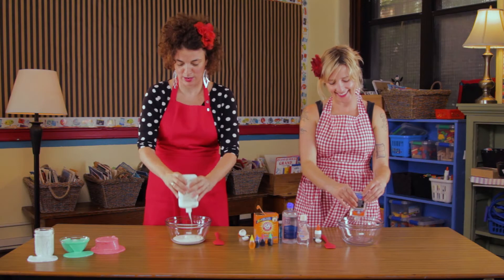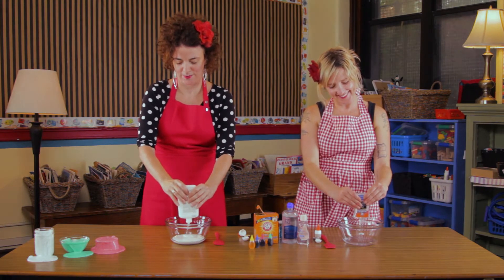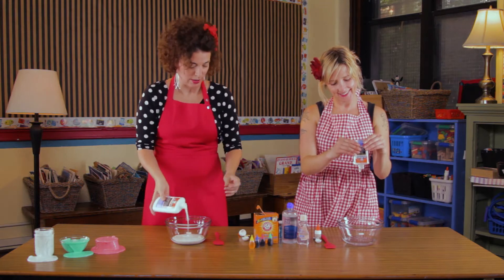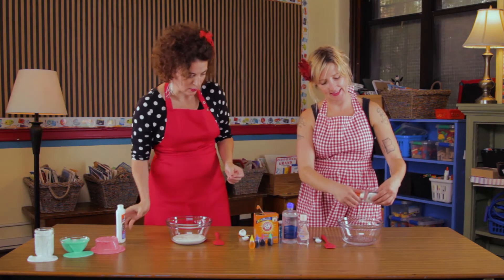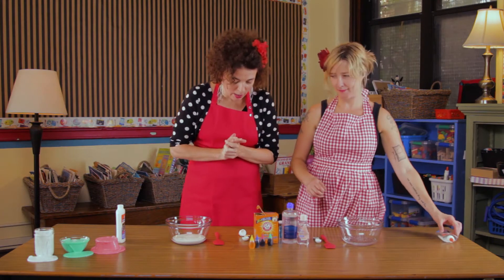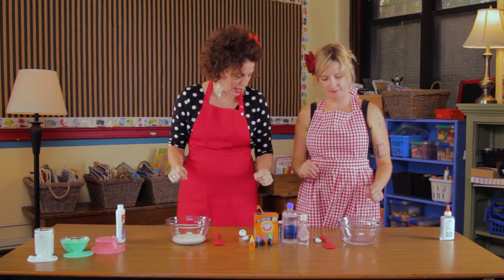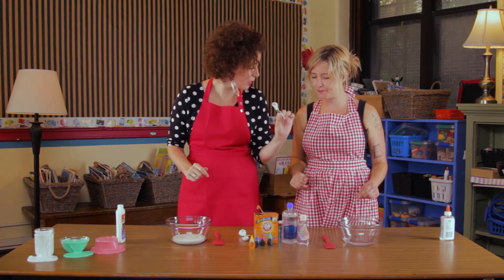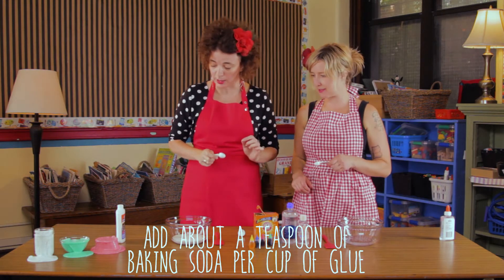Oh, it makes a lot of noises. Sounds like my stomach when I'm hungry! Alright, lay that to the side. Now, we're going to add some baking soda. You have about half the amount that I have, so you're going to add a half a teaspoon of baking soda, and I'm going to add a full teaspoon of baking soda.